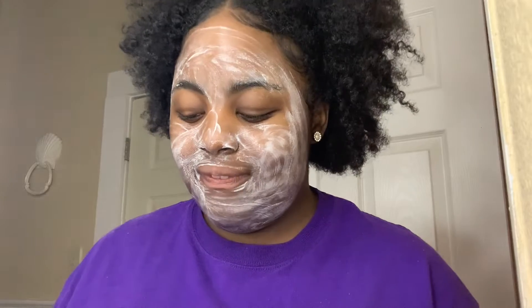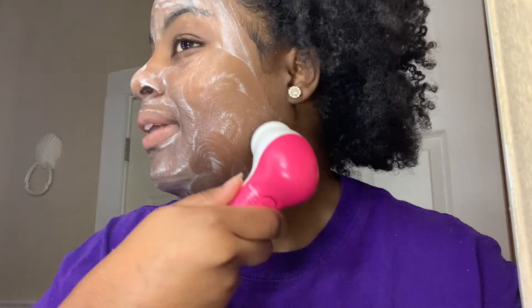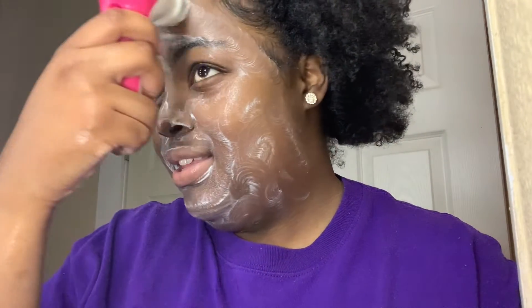Now that I have this on my face, I'm going to take my cleansing brush that I got from Walmart for like eight dollars. I'm going to put it on the low setting, wet it, and then rub this in. I always want to get your neck too — you know, skincare without getting your neck just isn't complete. Rub all of this across my forehead and under my chin.